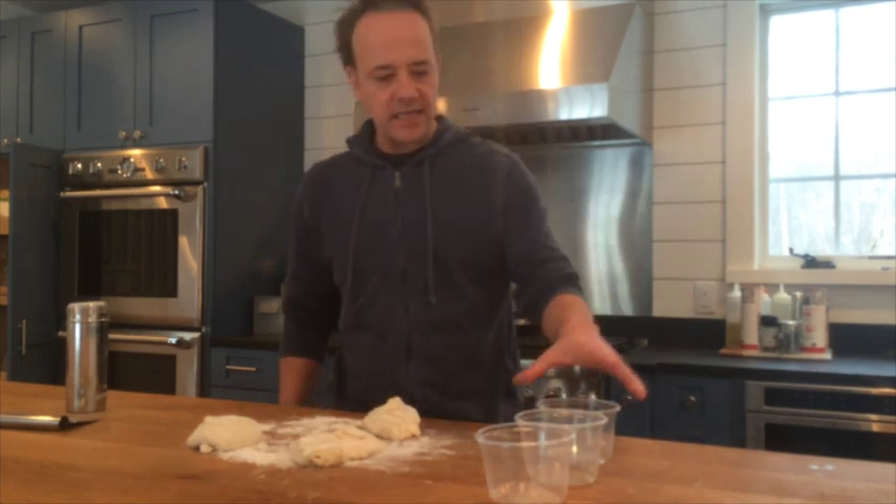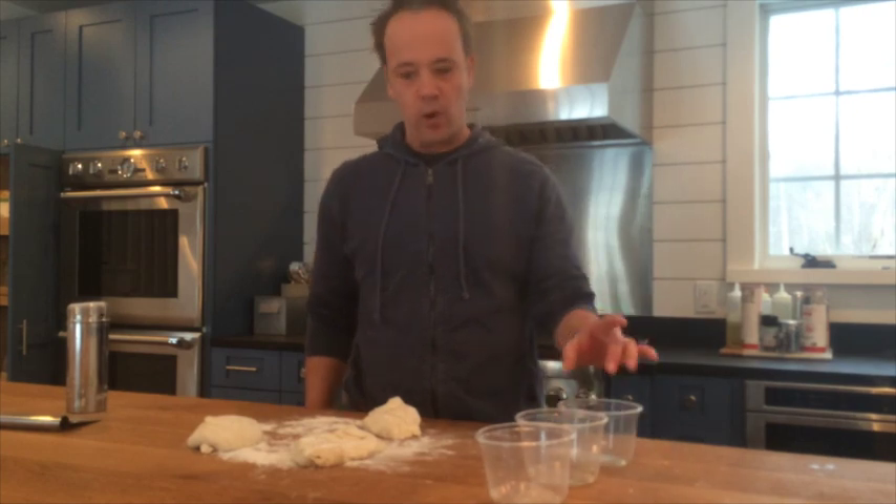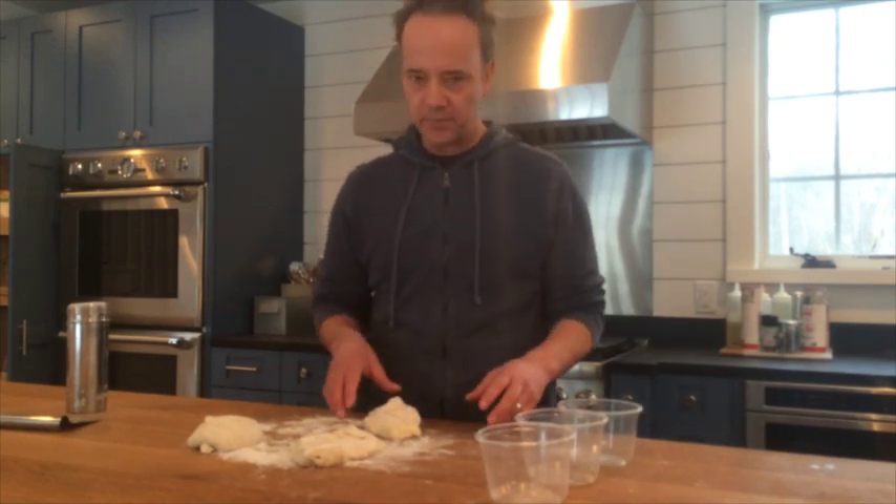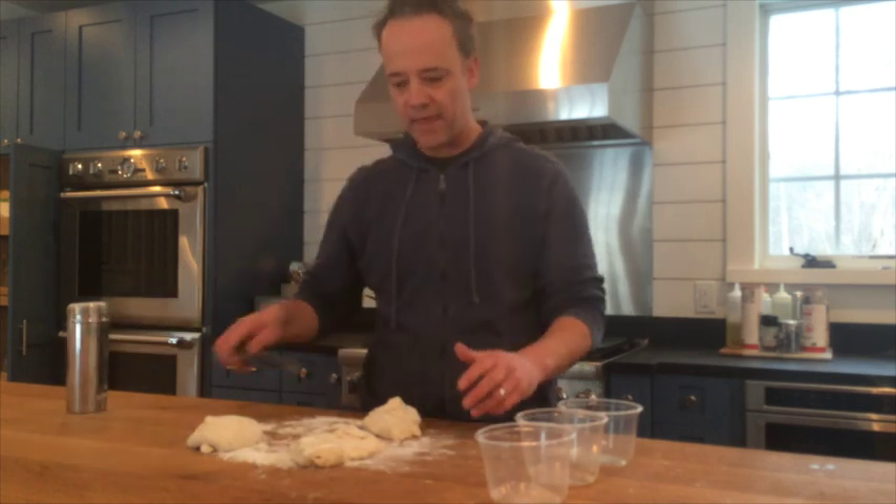A couple things. First, you take some round containers — I've got these pre-oiled. I've got my dough pre-measured and I like 250 grams, so it's just cut out basically. I use my dough scraper to cut them.